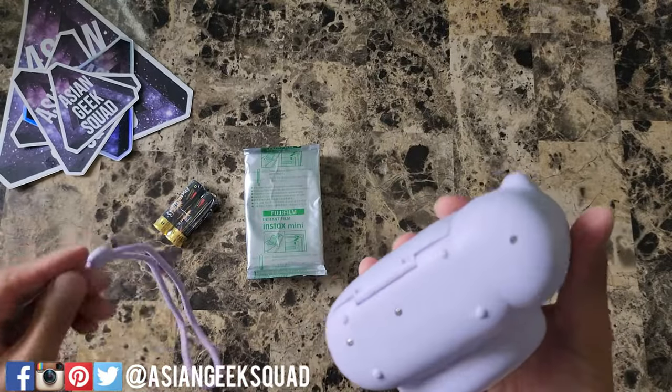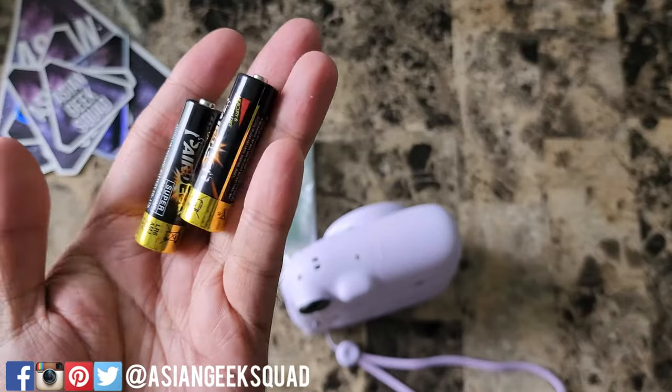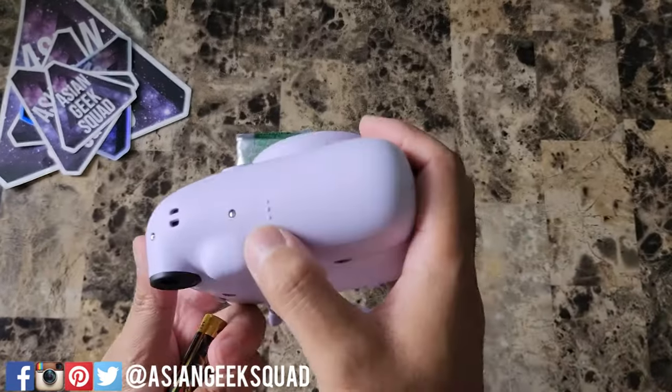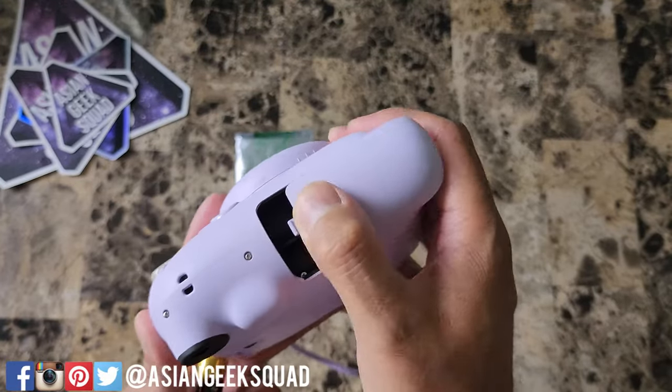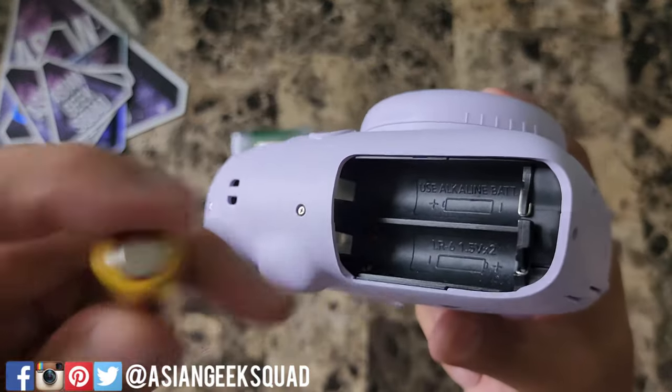Alright, first let's go ahead and put the lanyard on. Now let's go ahead and put the batteries inside. You'll see these three dots — slide that out and just follow the battery signs. So plus goes here along the top.